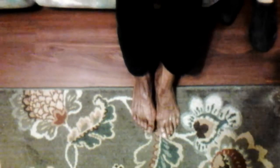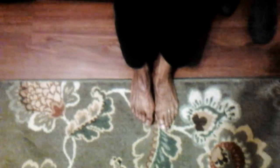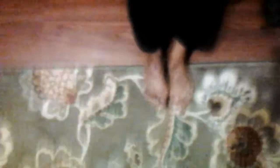Needless to say, Father God showed up pretty big time. We believe in the form of Lord Jesus. And now she can turn it up. She can put the heel down.